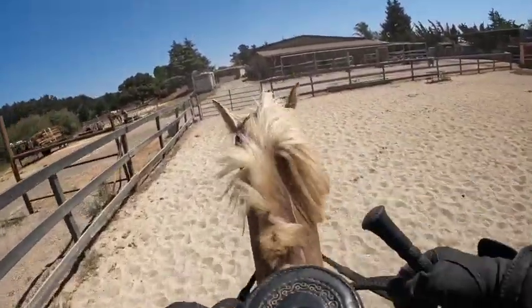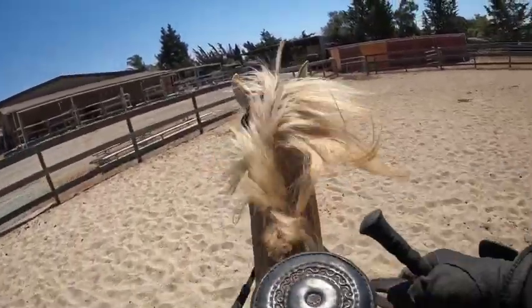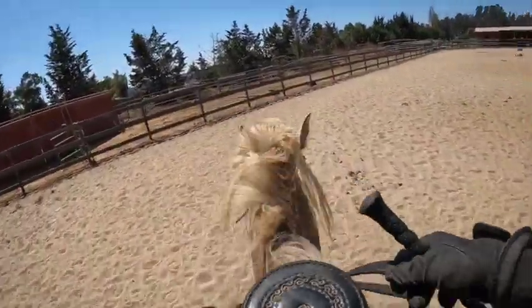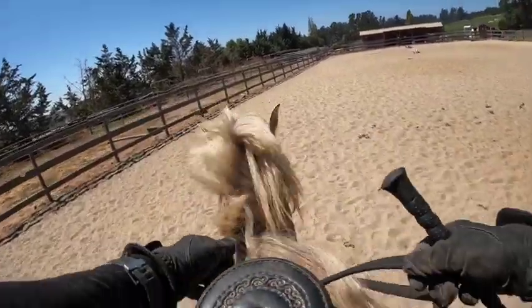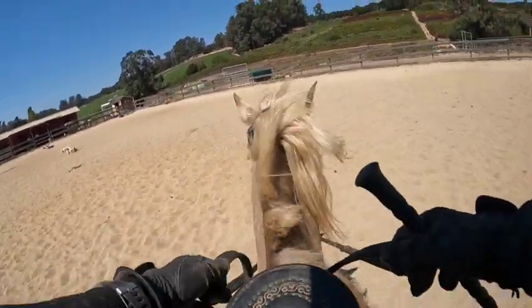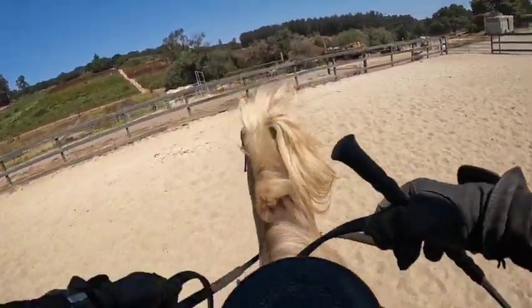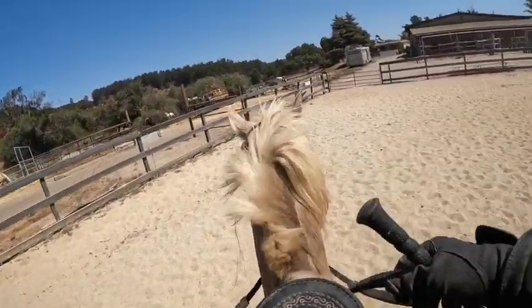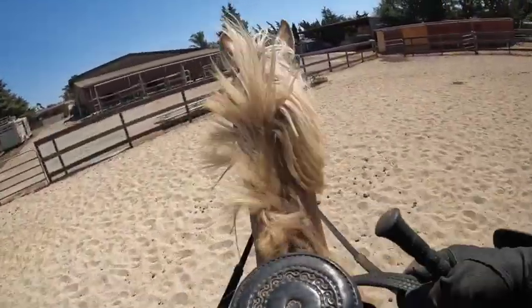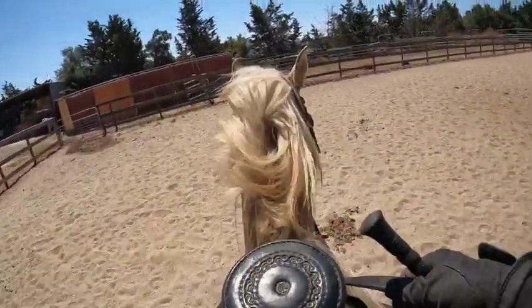You'll know he's doing his flat walk or running walk when his ears are moving and his head's shaking up and down. When he does his rocky gait, those things will stop. He has a lot of things he can do. If your facility is busy — like a show stable with an indoor arena — all those things are going to be something we'll have to get used to.